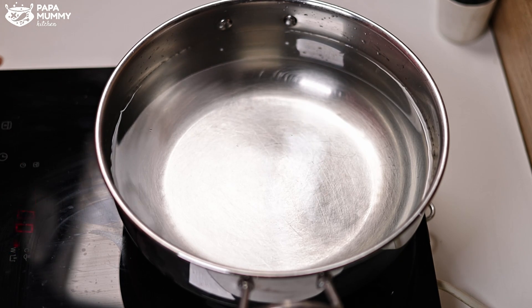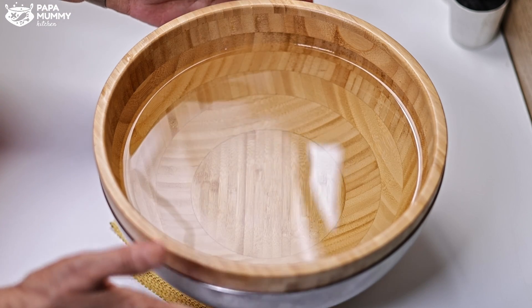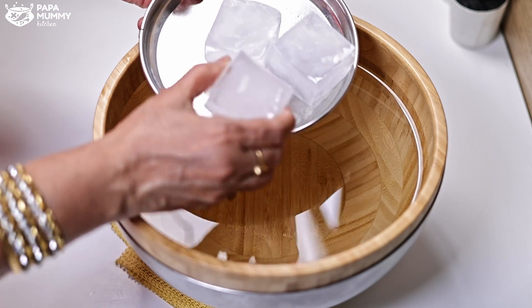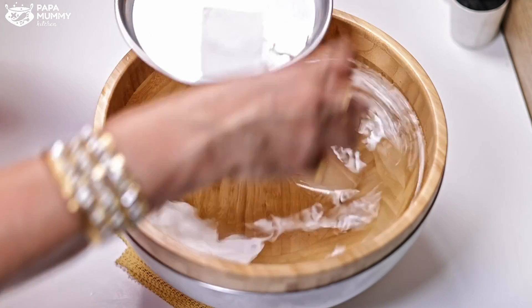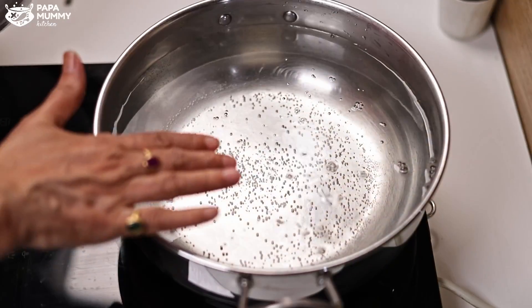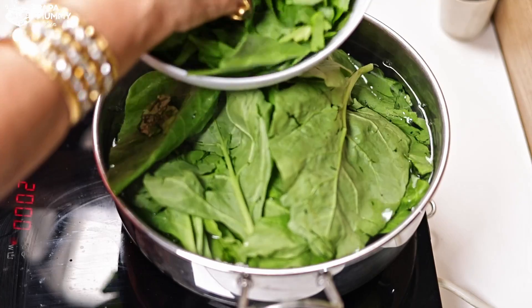We have to wait for the water to boil. As the water comes to a boil, I have taken a bowl of cold water — I need chilled water for this. We will put the vegetables into the boiling water and mix well, then take them out.